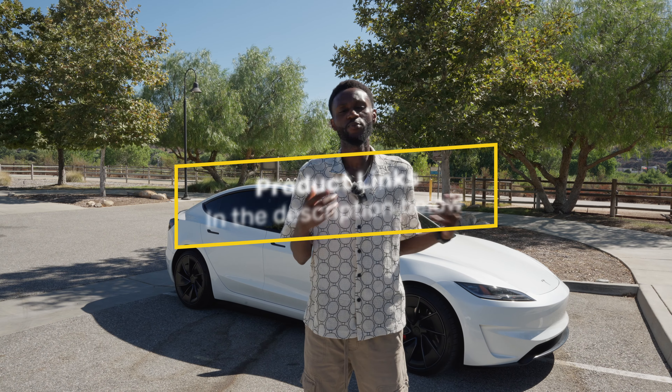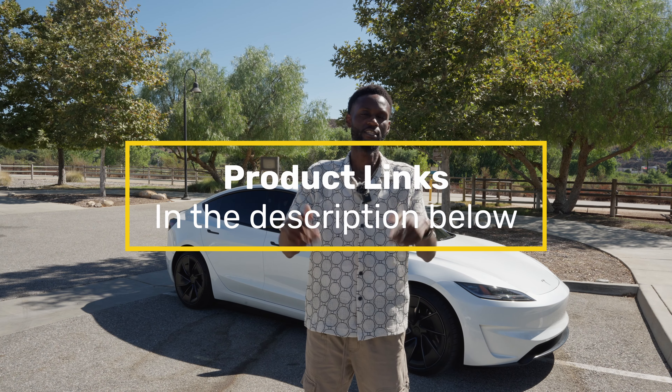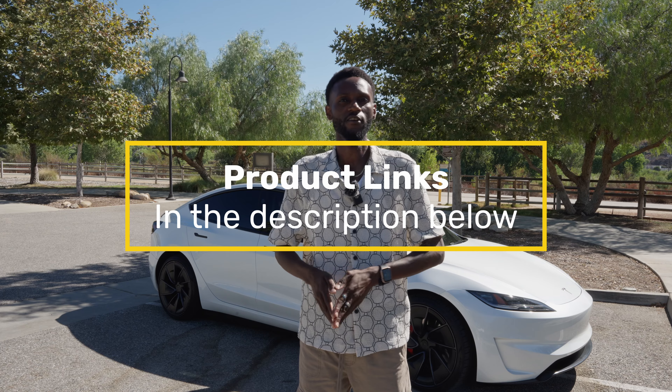If you decide to get any of the products I mention, please use the link in the description below — it's going to support the channel. Make sure to stay till the end because I am doing a giveaway, and it won't make sense unless you watch the whole video. Let's get started.